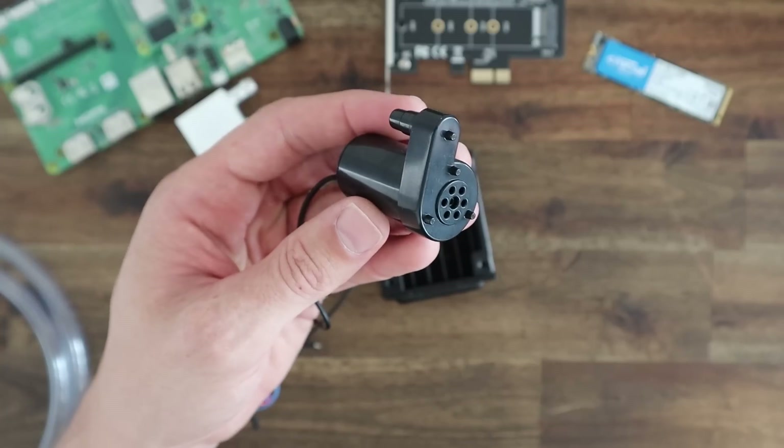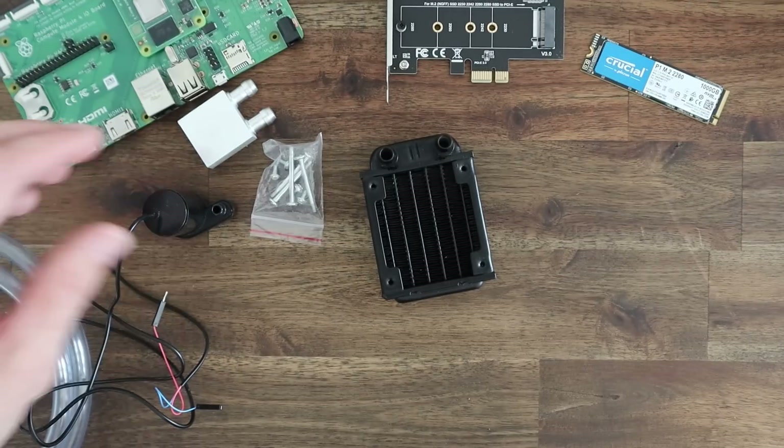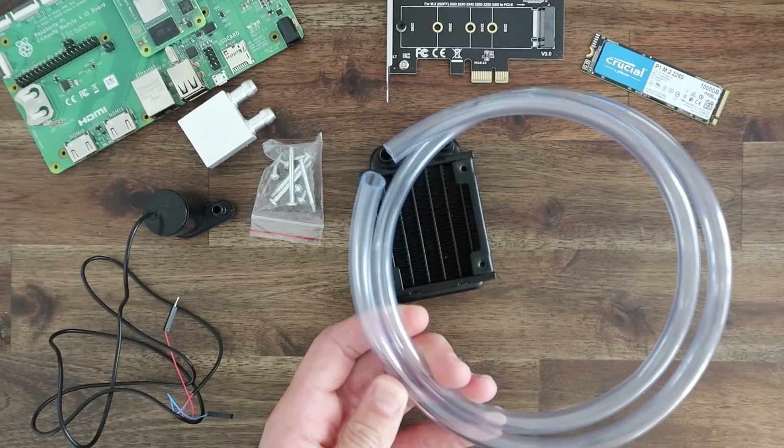To move the coolant around we're going to use a small 5V pump, which I'm hoping I can run on 3.3V so that it's a bit quieter. I'll need to build a small reservoir and we'll connect the components together using some flexible tubing.